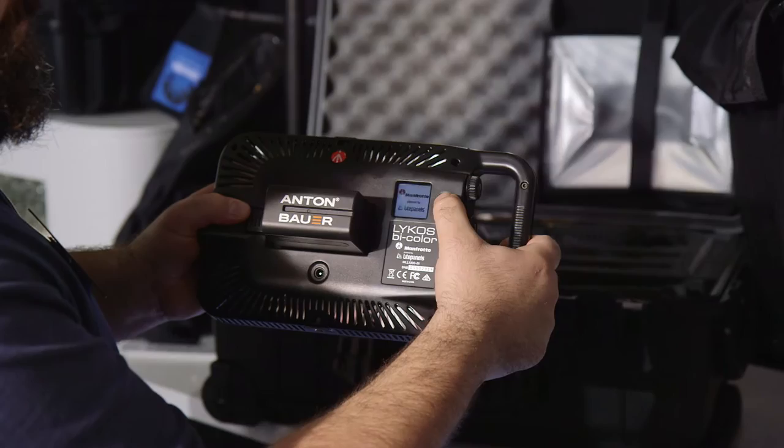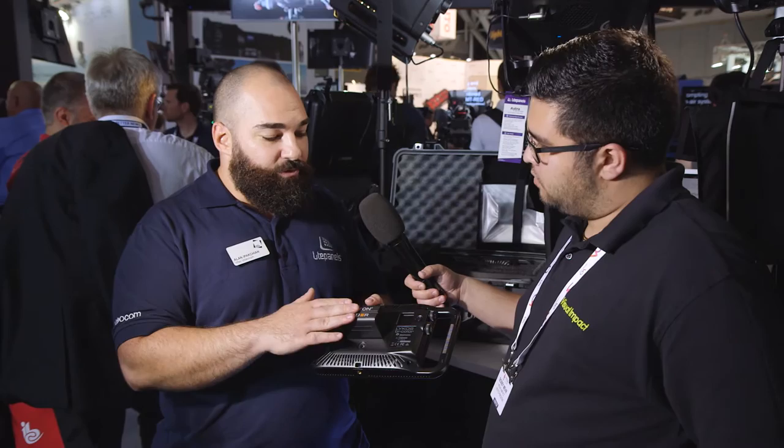And very lightweight, great for hand-holding. What's unique about these lights as well is that you can have multiple power options. What we have here is an integrated L-Series battery that Anton Bauer provides — battery power, mobile lighting solution.